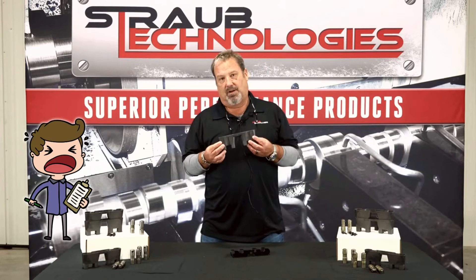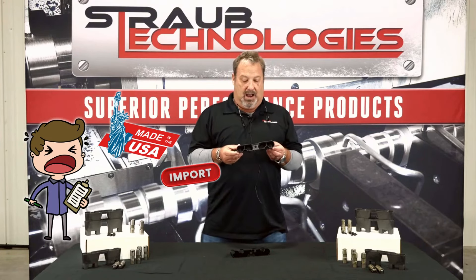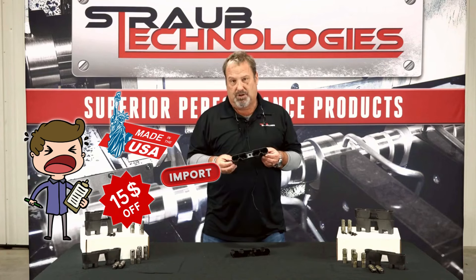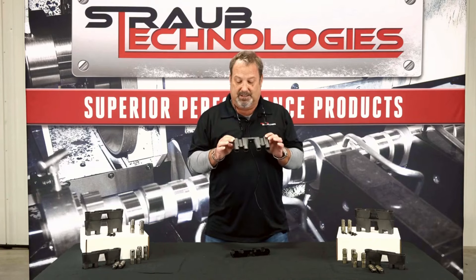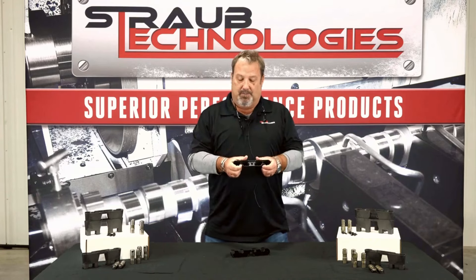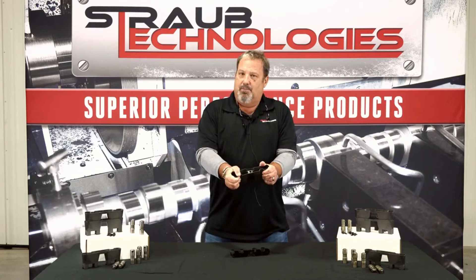I don't care if somebody tells you they've got a U.S. made piece. I don't care if somebody says they've got an import piece. I don't care if it's $15 cheaper — do not save your money. You want this piece because it's patented from GM. And when you try to break it, you can't move it.